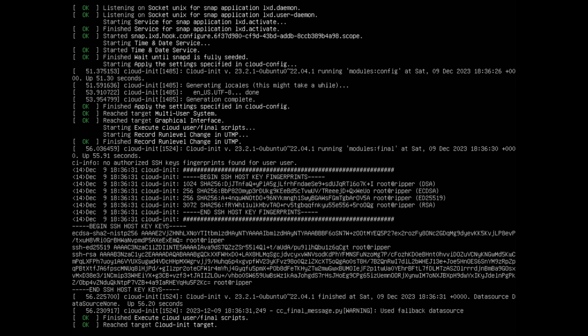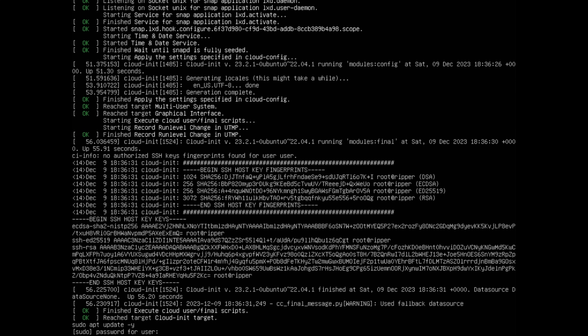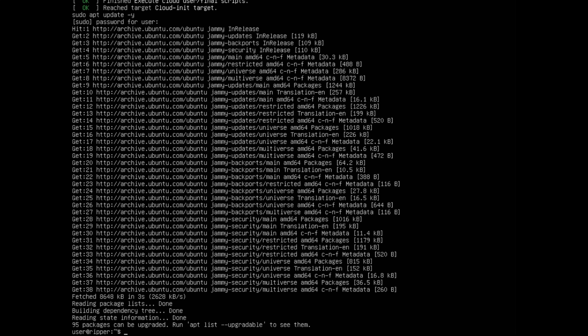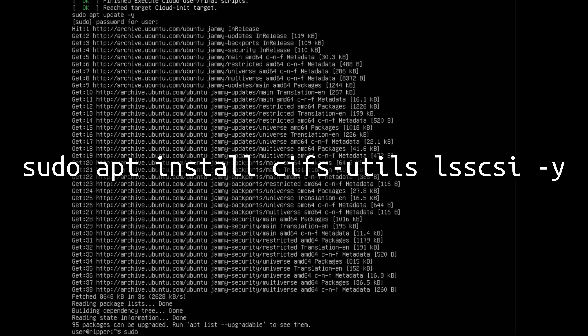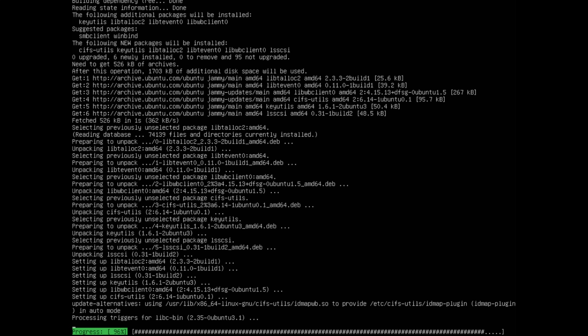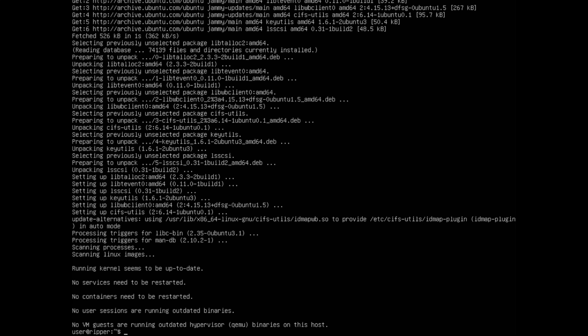The first thing we need to do is update our machine since we didn't have internet while installing. Type in the command: sudo apt update -y and press enter. It'll ask for your password. Now it's going to grab all the updates needed to keep our system secure. Next, install a couple of packages: sudo apt install cifs-utils lsscsi -y and press enter. Once you have a prompt again, those two packages have been installed.